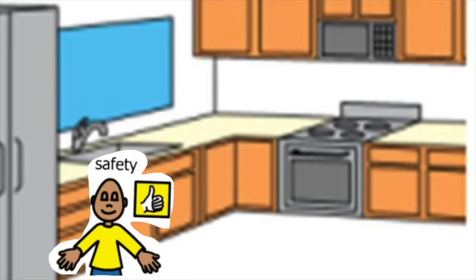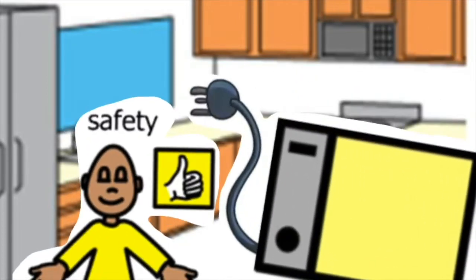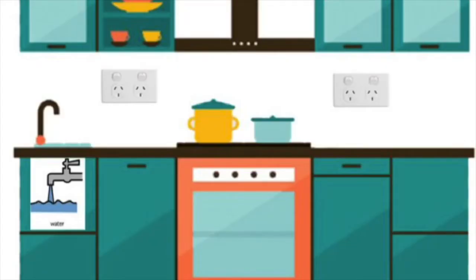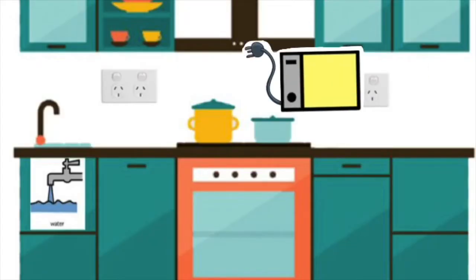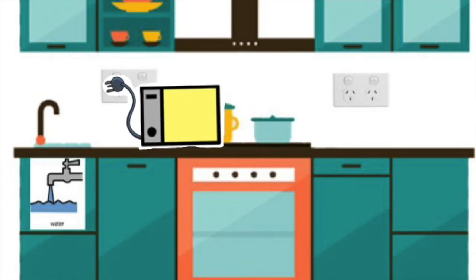Safety in the kitchen when using the toaster. When in the kitchen and you plug in the toaster, never plug it in near the water, as this is not safe.